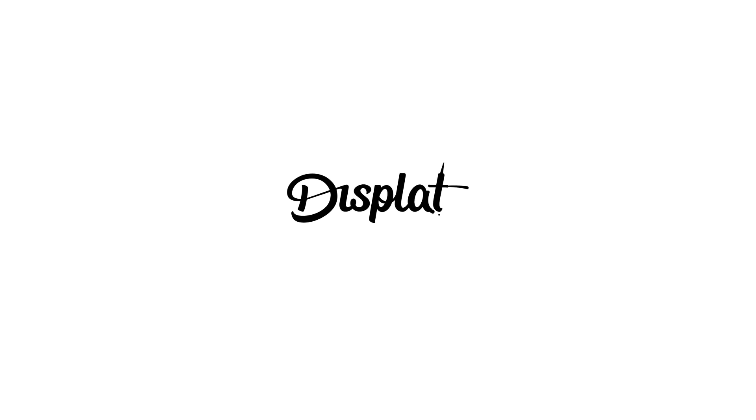Before we get to talking about the most anticipated number two of the year, I do want to thank the sponsor of this video. This video is brought to you by Displate. Displate offers high-quality prints with millions of options available — movies, video games, abstract art, whatever your flavor, they got you covered. Not only are they printed on metal so the art really pops, but now for that extra pop they've launched Textra.